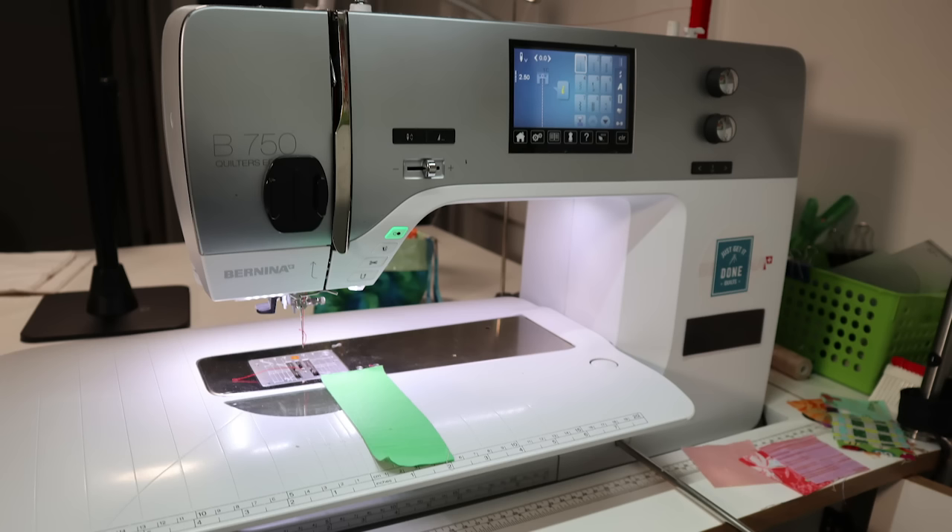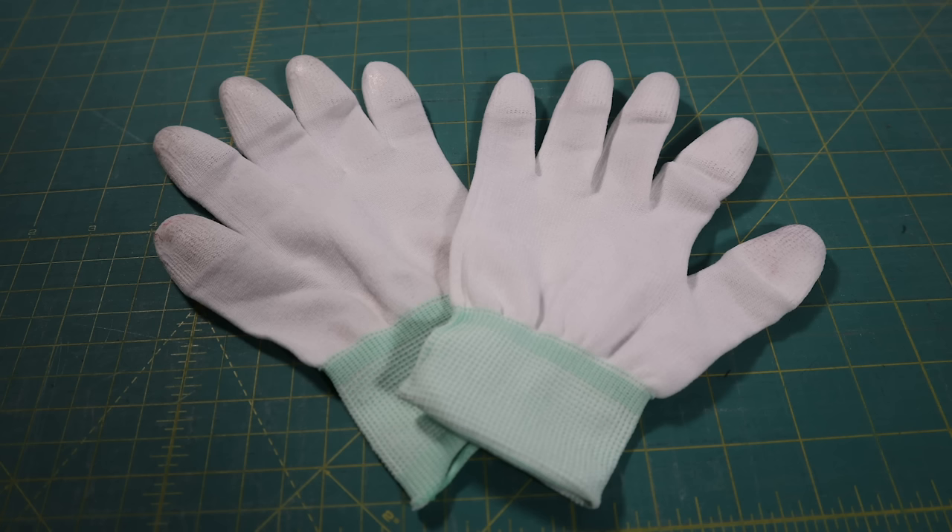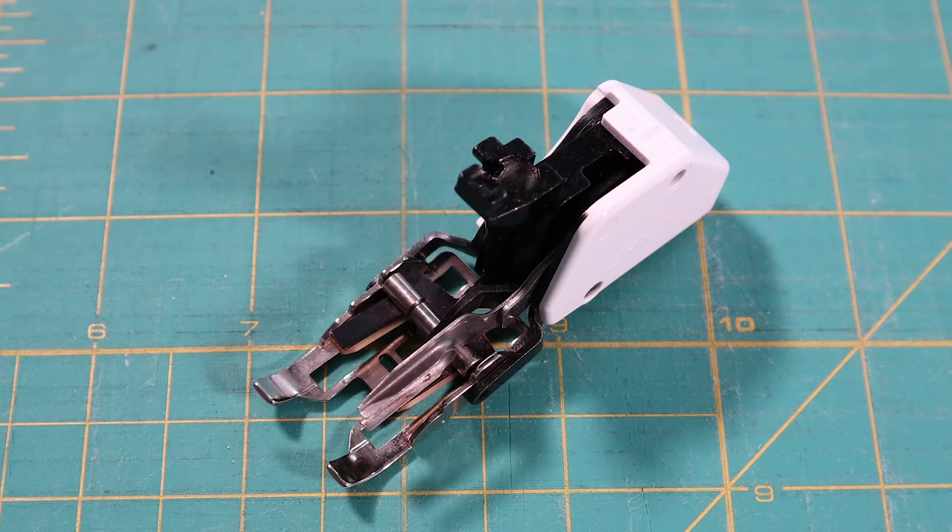But first, not only do you need a domestic sewing machine, I want you to grab your binding clips, a quilting glove, and your walking foot.